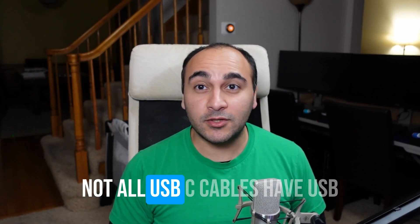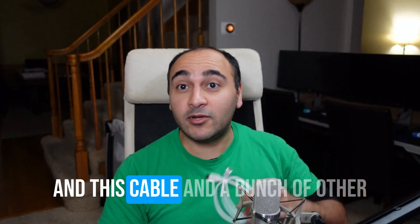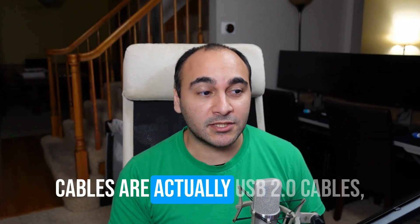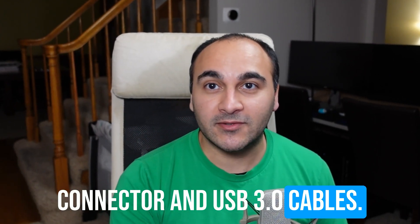Hey everyone! Did you know that not all USB-C cables have USB 3 speeds? Today we're going to look at a bunch of cables and compare them to find out how to tell which cables are actually USB 2 cables even though they have a USB-C connector, and which are USB 3 cables.